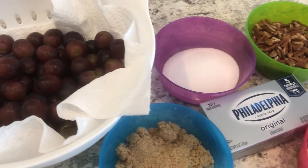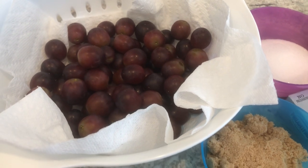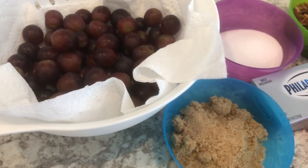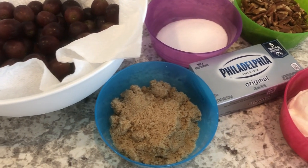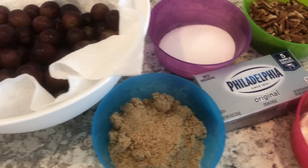Hey guys, welcome back to our channel. My name is Andrea with Foodimentary Adventures in Food, and I am here today with the perfect salad for spring and summer. It is called grape salad, so let me show you what you're going to need.